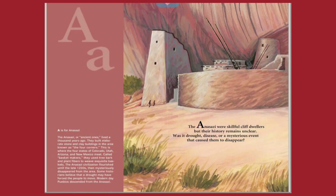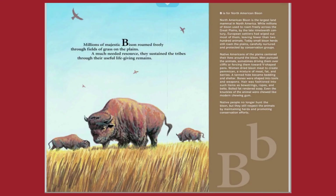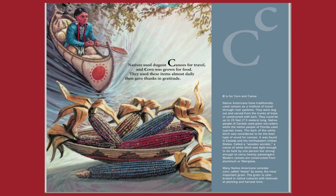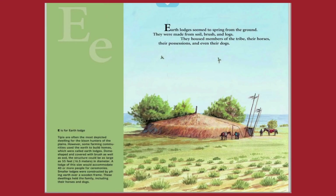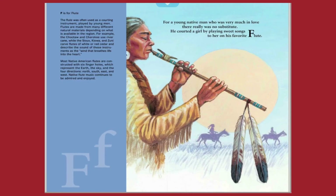A is for Anasazi. B is for bison. C is for canoes. D is for drum. E is for earth lodges. F is for flute.